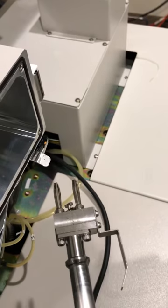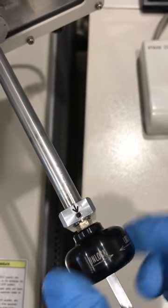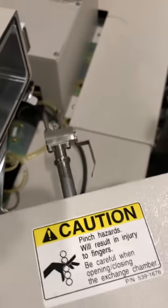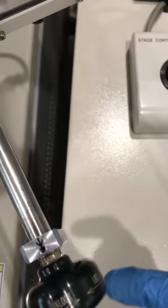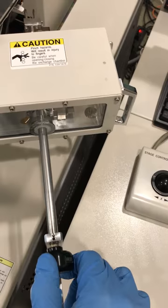You can see that the mechanism in the middle is turning as I turn the rod here. There are two to three positions: one is unlock and the other is lock. By putting this on the unlock position, I open the door.